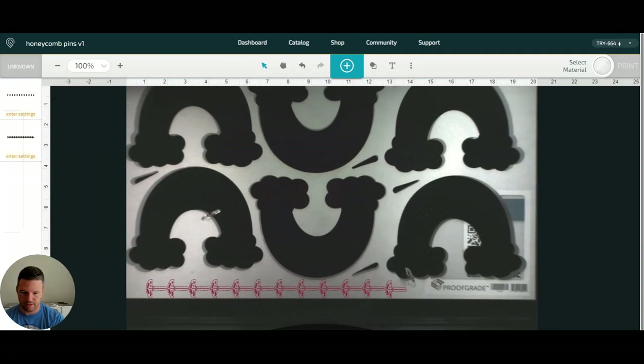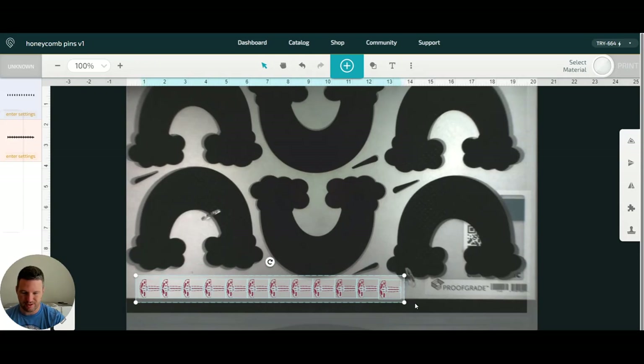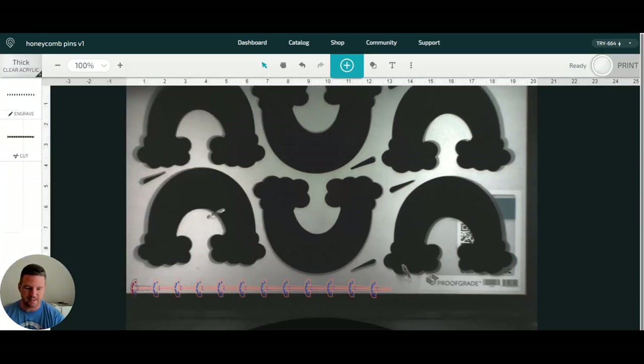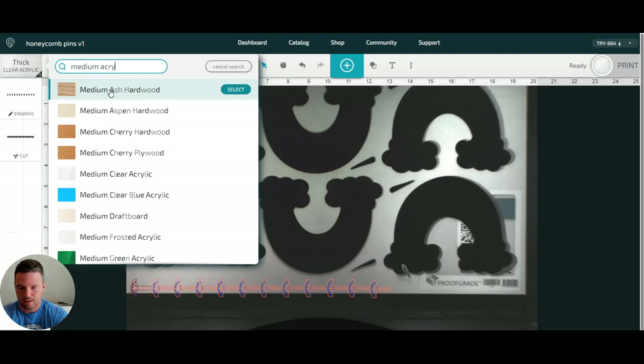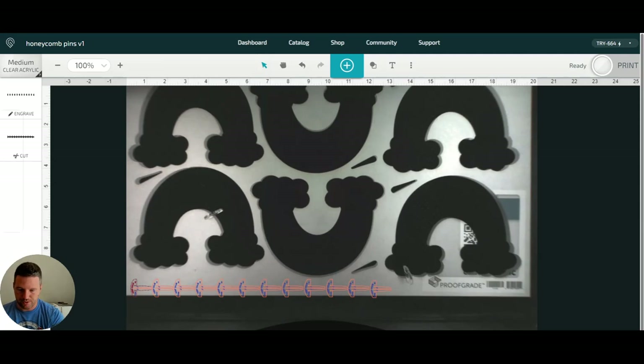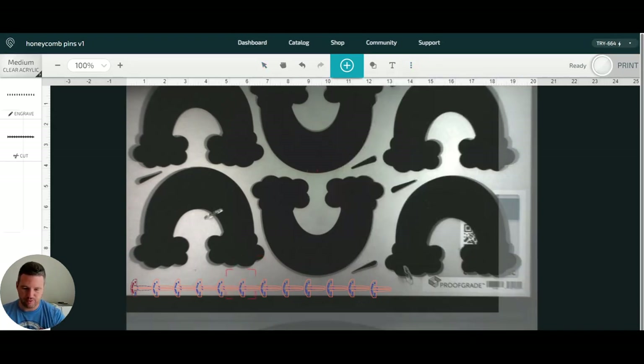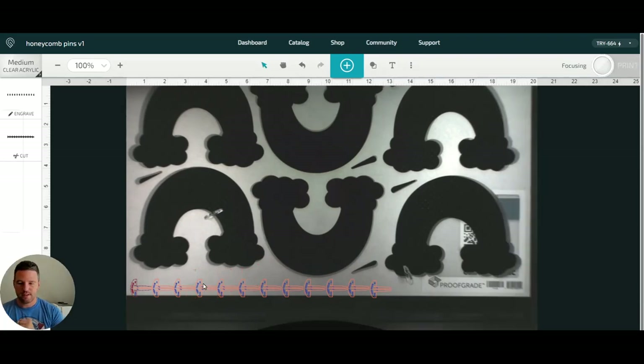I've got tons of room here. I find that I don't need to make a ton of these at a time — ten is fine for me. One thing I find is that I'm often afraid to use the really edge of the board or get things really close because I feel like they're going to cut over each other, but you can actually get pretty close on these materials. The QR code here at the bottom confirms this is not thick acrylic — this is medium acrylic. Now we've got this set; I always do a set focus over where I'm going to be cutting.